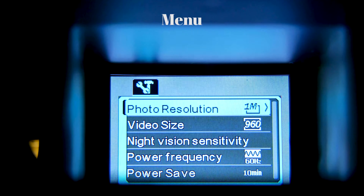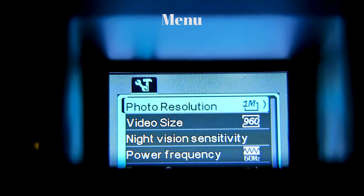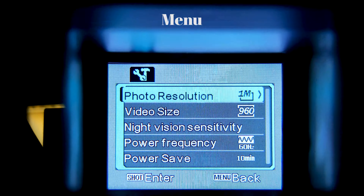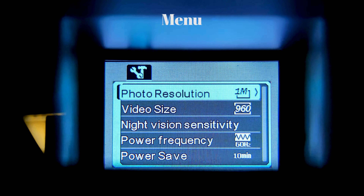Now I'm going to go through the menu, and it is kind of a little hard to see. But first you have your photo resolution, then video size, then your sensitivity, power frequency, and power save. I'll go into each one.